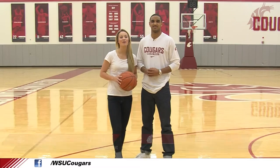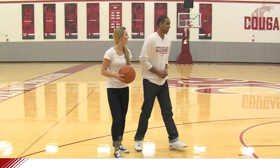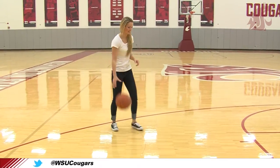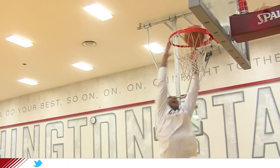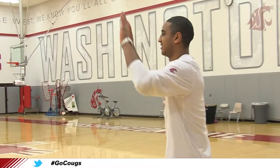What's up Cougs? This is WSU How To. Today we're going to learn the crossover from shift team general Trevor Dunbar. Hi, I'm Trevor Dunbar and I'm a freshman guard for Washington State.